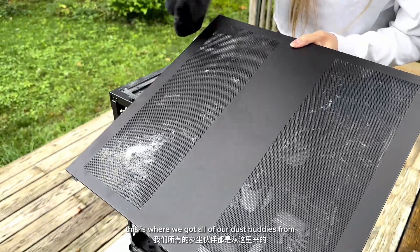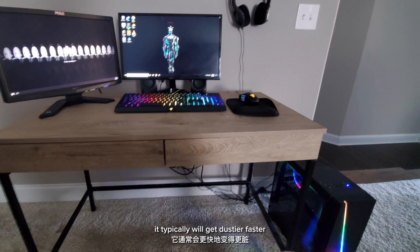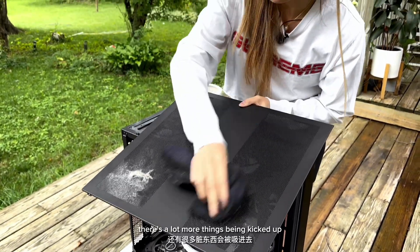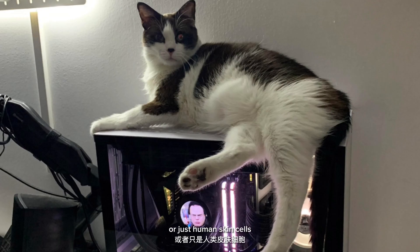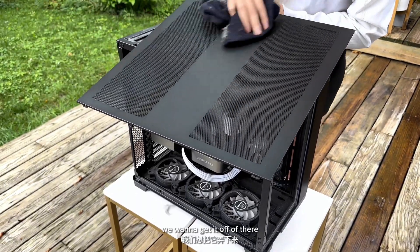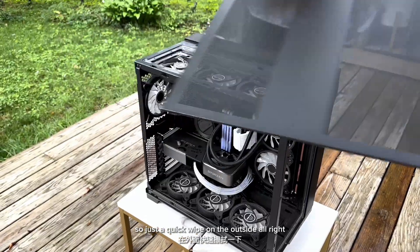This is where we got all of our dust bunnies from. If your PC is sitting on the ground, it typically will get dusty faster just because it's closer to the ground — there's a lot more things being kicked up. If you have animals, there's animal hair, or just human skin cells — all of that dust and good stuff. We want to get it off of there, so just a quick wipe on the outside.